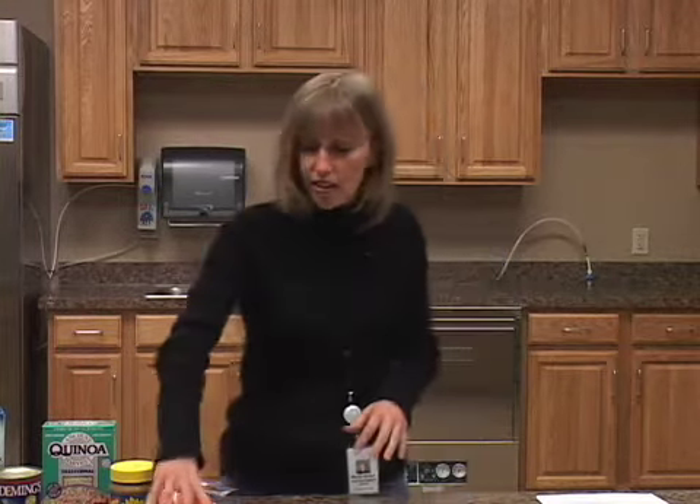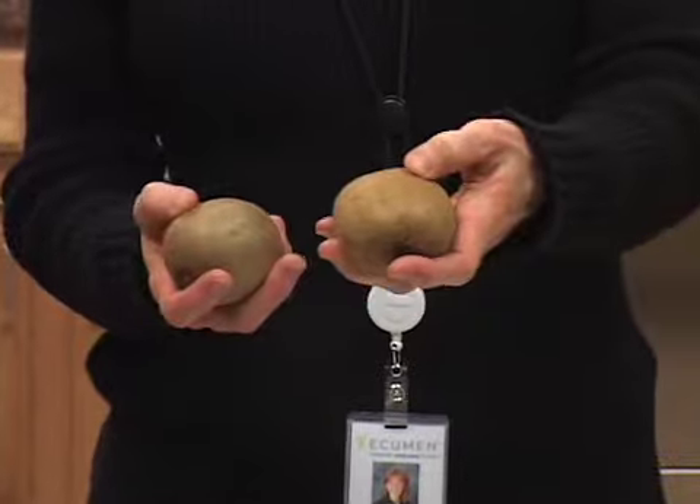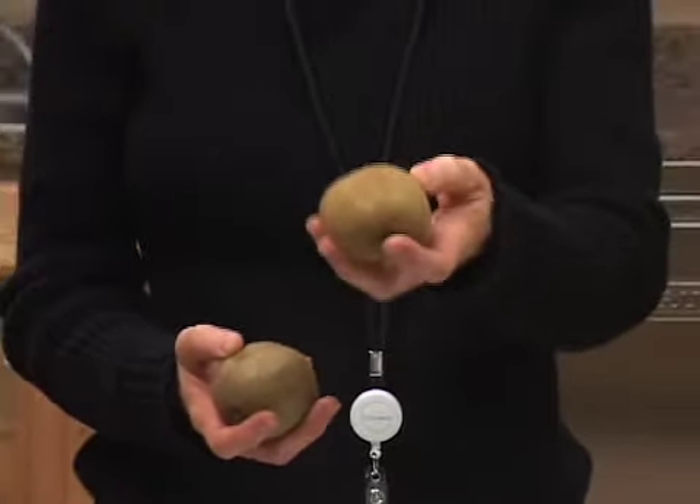What we're going to start with first is kiwis. Some of you may have tried kiwis before, but when I did a demonstration I was so surprised at how many people had never eaten one. I'm going to explain how to pick a good kiwi and know if they're ripe. When you go to the store, you want to be able to put your finger in and just cause a slight indentation into the fruit — that'll let you know that it's ripe.